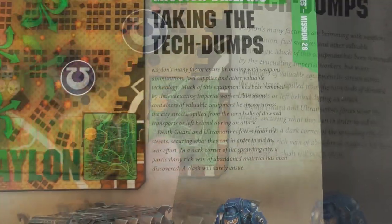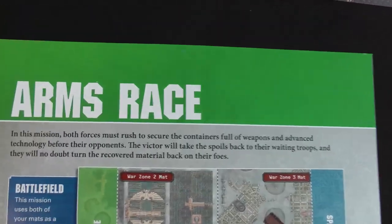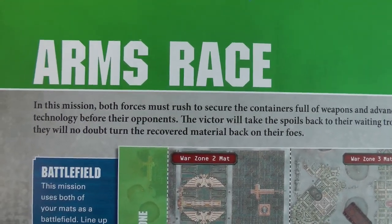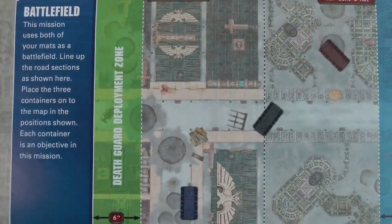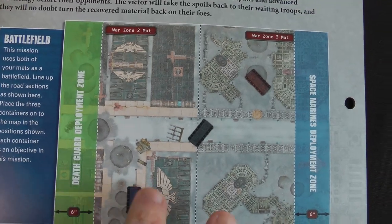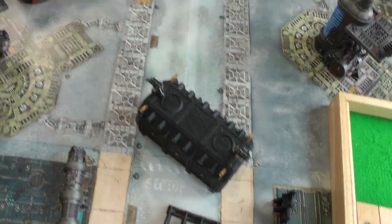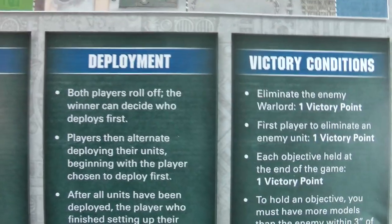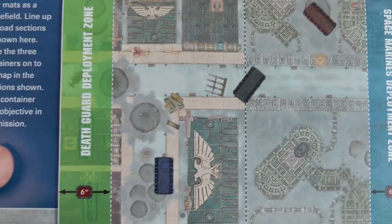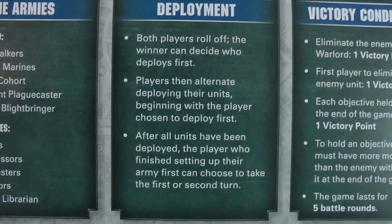So there's a number of tech dumps, and the Space Marines and the Death Guard are fighting over it. There's an arms race going on, as both sides are rushing to capture containers of supplies and equipment. The battlefield is very similar — it's the same two board arrangement, but we've got the three containers placed on it: one there, one over there, and one down here. For deployment, both players roll off. The winner decides who deploys first, and the Death Guard deploy on the city side and the Space Marines on the Mechanicus side.